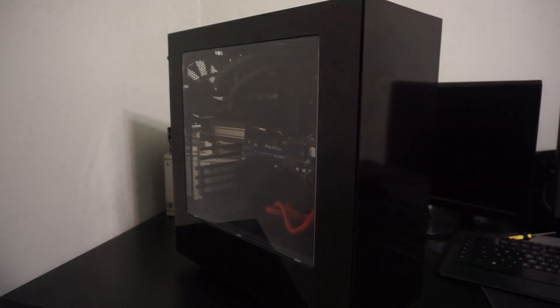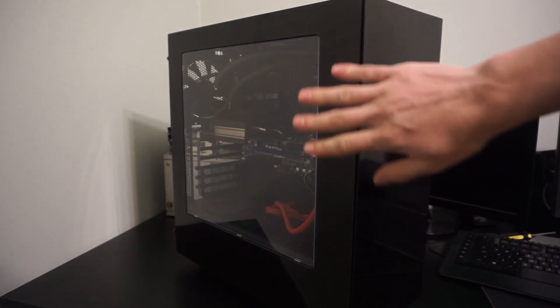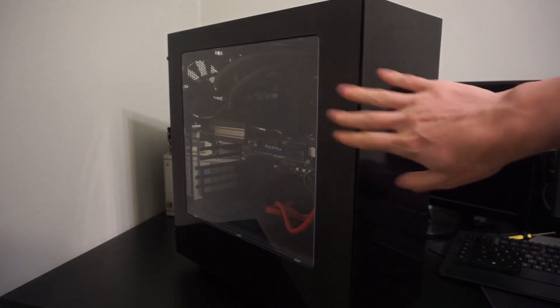Why hello there, this is my hand, and this right here is my new benchmarking system. And this has been due to a bunch of your guys' comments wanting to know what my benchmarking system is.